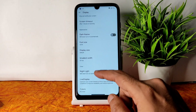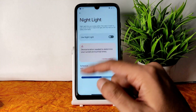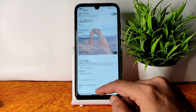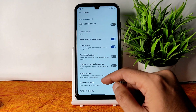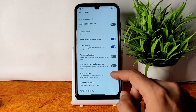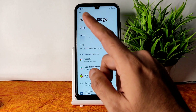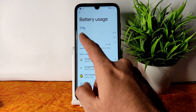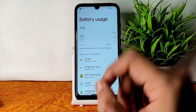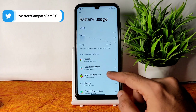Coming to display settings, you get extra dim, adaptive brightness, battery level on lock screen, calling timeout, dark theme, night light with intensity and scheduling, and color modes: Natural, Boosted, and Adaptive. Screen saver, tap to wake, wake on plug, and ambient display are all working fine. In the battery section, I kept the phone idle for three hours ago and the idle battery drain is nil in this ROM.